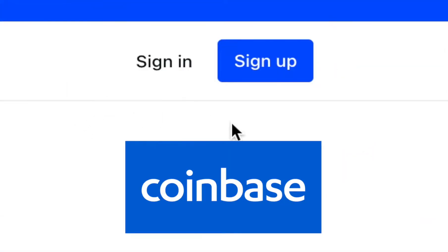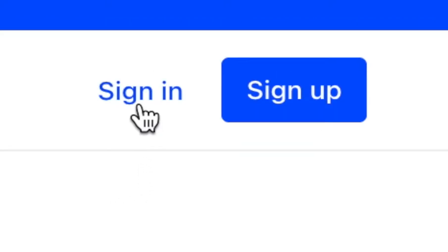You need to either sign in or sign up. If you do not have a Coinbase account yet, I will drop a link to Coinbase in the description of this video. Since I already have an account, I'm going to sign in.